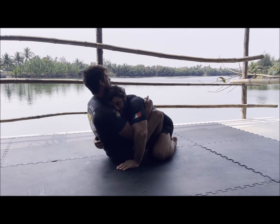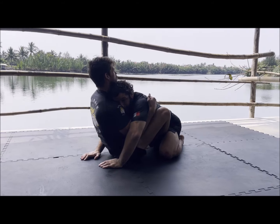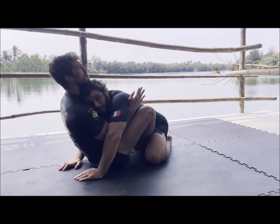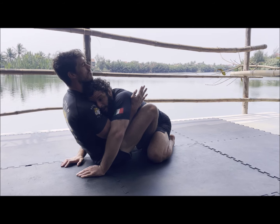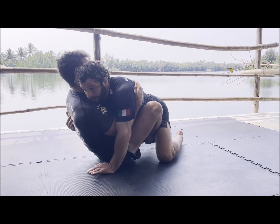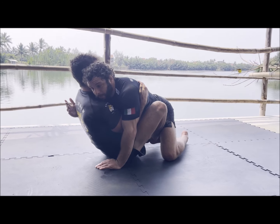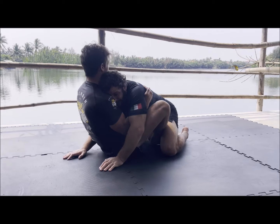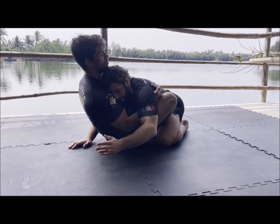When we go in on the body lock, what I want you to do is put your face on his pec muscle — your cheek specifically — so that your eye is looking at his shoulder. Don't be too high on the shoulders; there is a time and place for that but not for body locks. And definitely don't be too low. Be right here — if you look where my head is, I'm right on the shoulder.